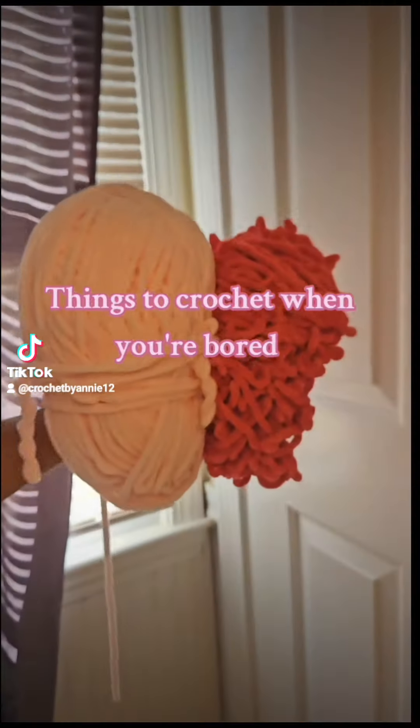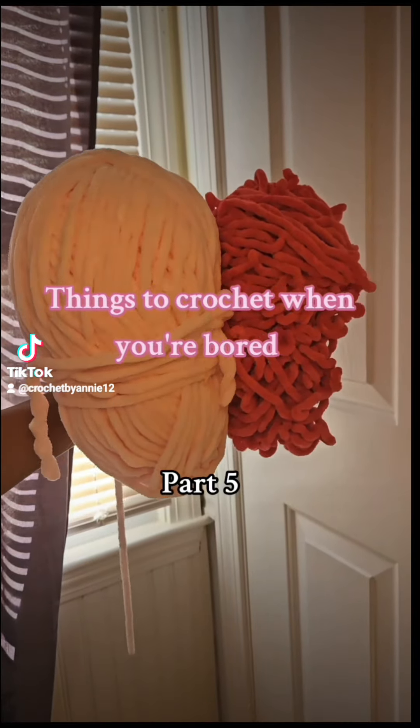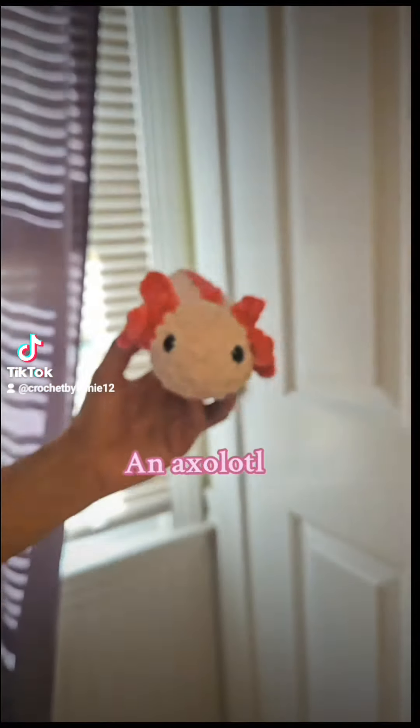Things to Crochet When You're Bored, Part 5: An Axolotl.